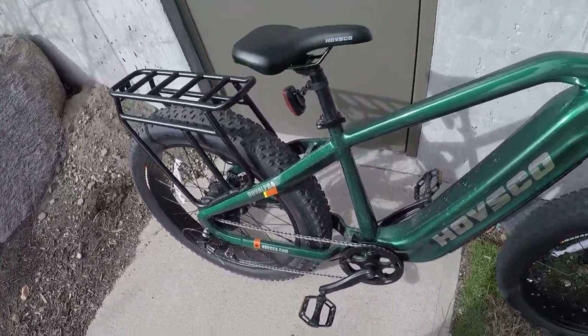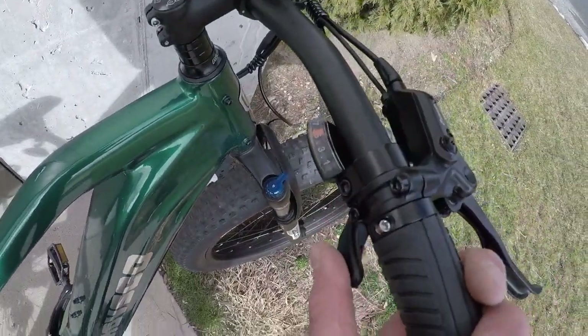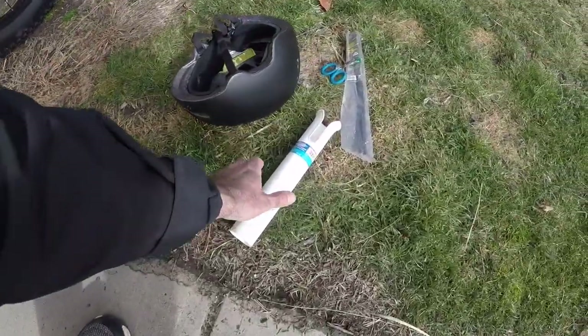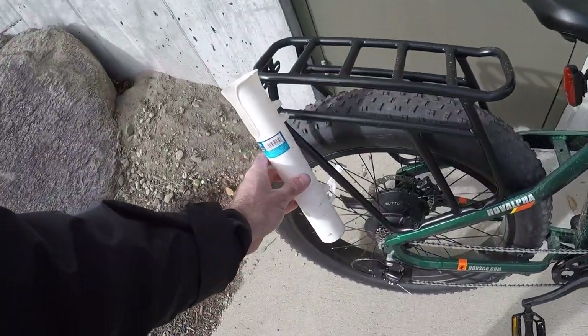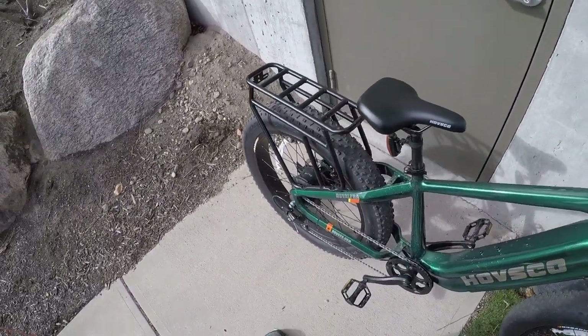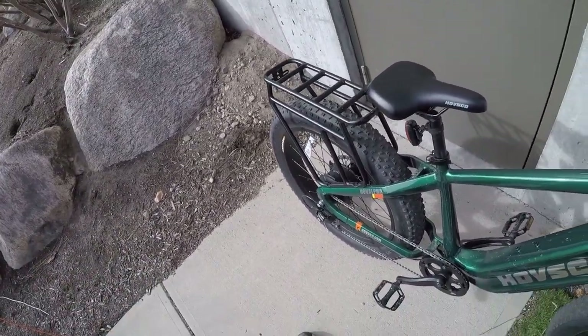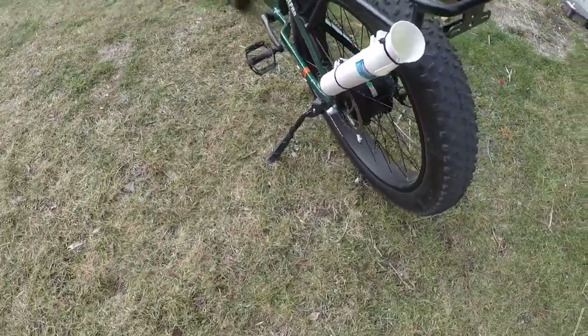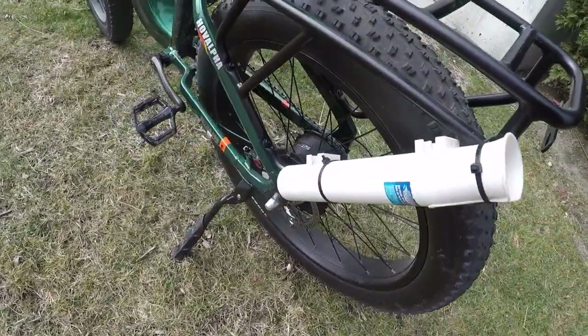You have a seven-speed gear shifter from Shimano, a color LCD screen, and it's got this rear rack which I'm about to put a rod holder on. We're going to zip tie that on there and then take it for a spin. All right, that was easy.